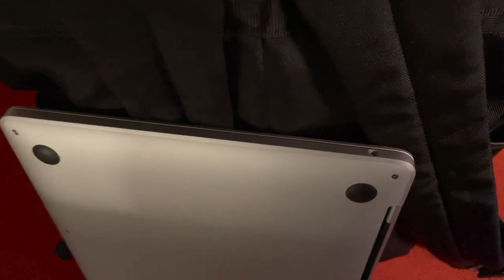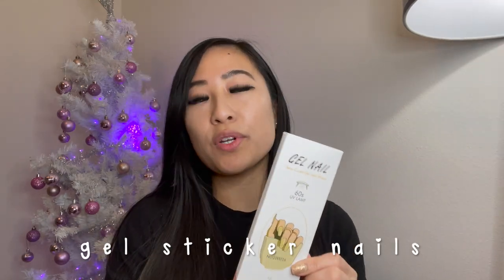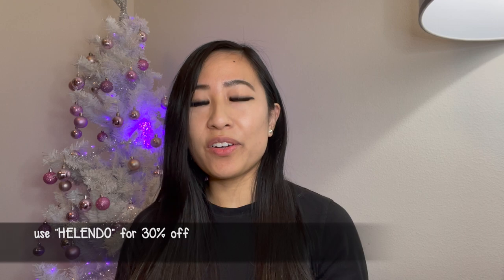I thought it was going to be stuck in there. I just got home from work and I'm planning to do my nails right now. My sister and I put these press-on nails about a week ago, but I only have four left. I got these gel nail stickers from their booty, so thank you for sending these to me. I'm going to leave a link down below so you guys can check them out and I'll have a discount code for you guys to use so you guys can get 30% off of your order.